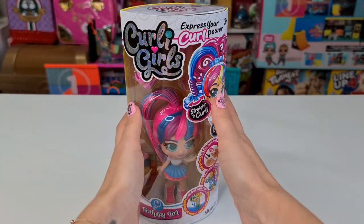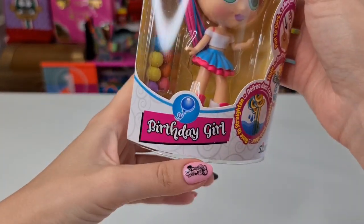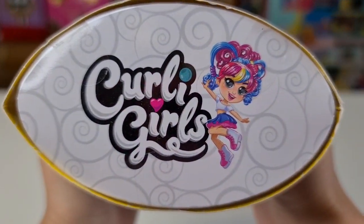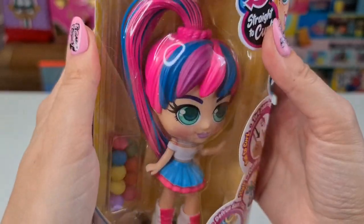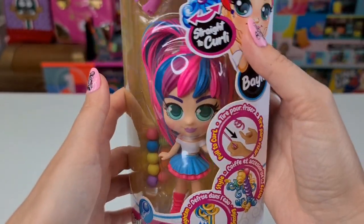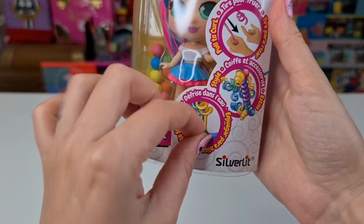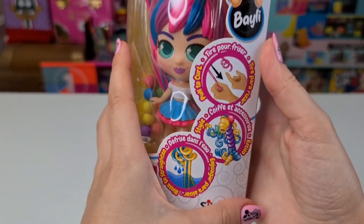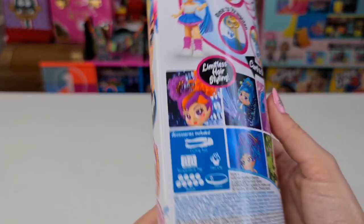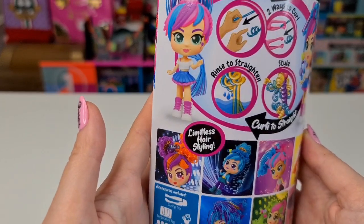Hi guys, welcome back to our channel. Tanya is not here today because she's in kindergarten, so I really want to unbox the Curly Girls. It's the birthday girl — this is so fun because yesterday was daddy's birthday. These are really really cute and you can curl their hair. We have some accessories here. Once you put them in water, the hair will get straight again. This is so awesome.